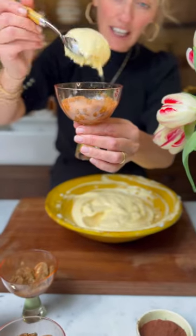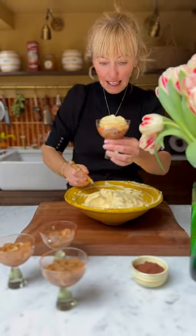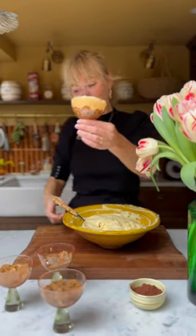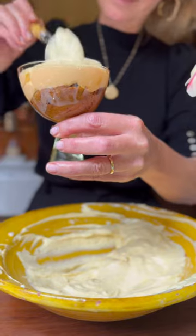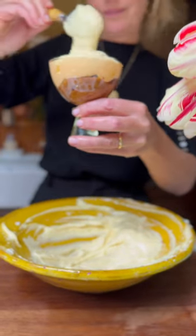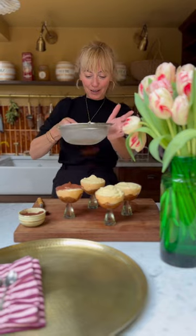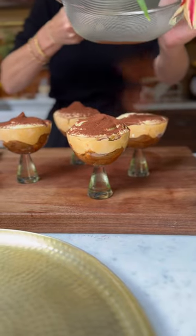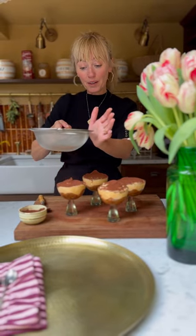All of the bases are done, and next I'm popping in this gorgeous creamy mixture on top. Oh, it's heaven. And then we'll finish it with a dusting of cocoa powder. Lastly is the beautiful velvet rug of cocoa. If you're going to make these in advance and pop them in the fridge, put the cocoa powder on just before you serve it.